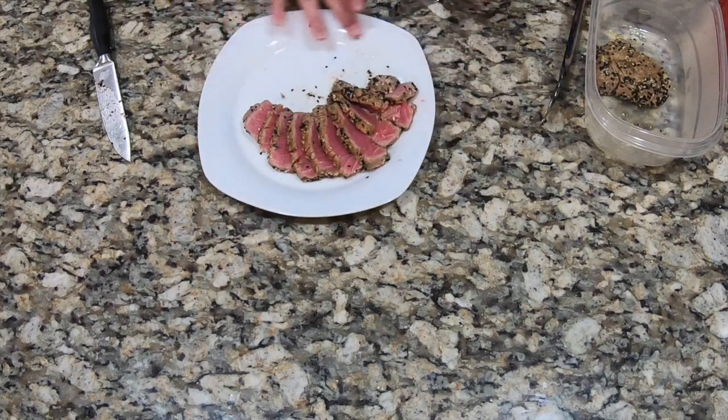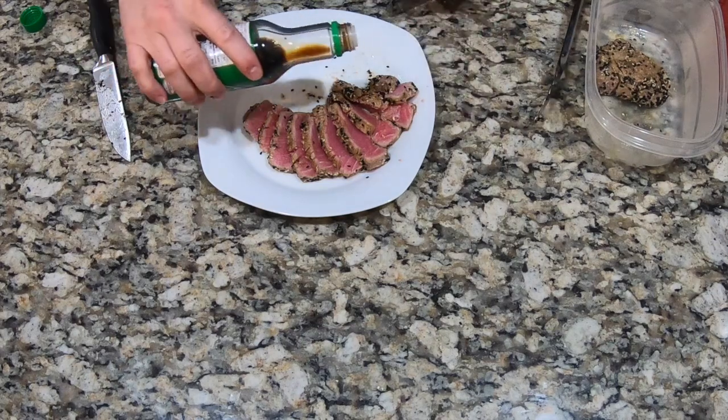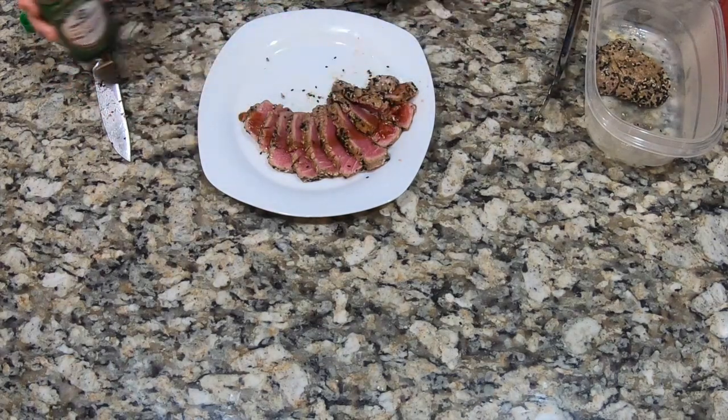What I do is finish it with just a little bit of soy sauce — just a tiny bit, right over the top, just like that.